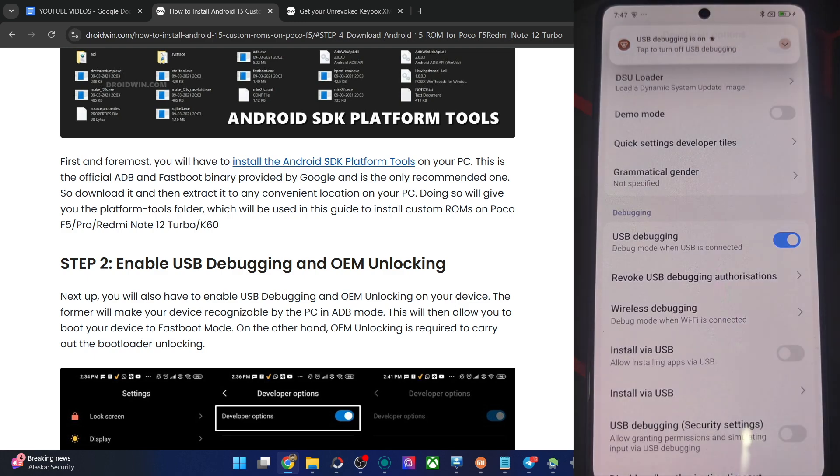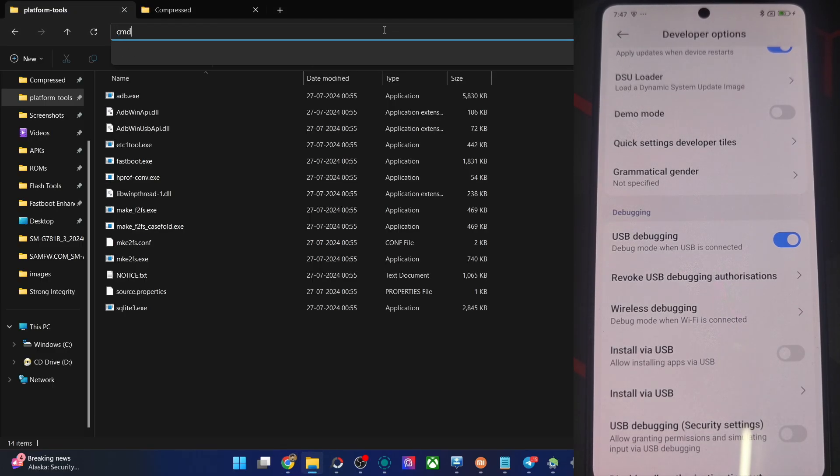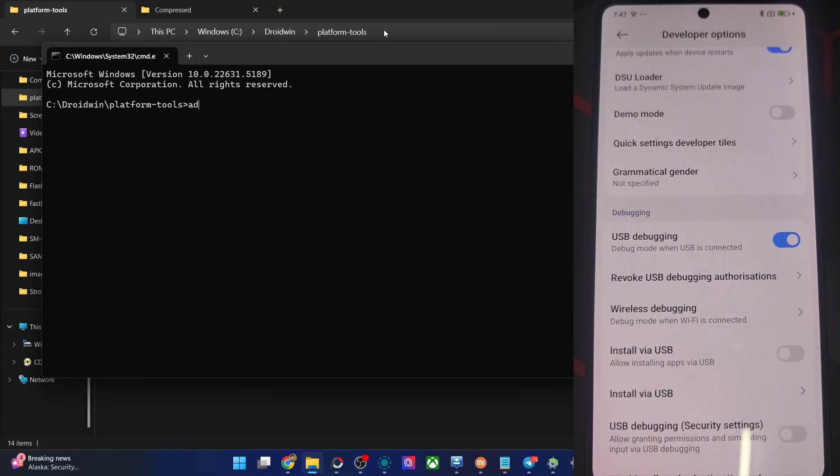Tap on OK and that's it. Let's verify if debugging has been turned on. Go to the Android SDK platform tools folder, type in CMD and hit Enter. Now type in the command 'adb devices' and verify that you are having a device ID. As you can see in our case, we are having this ID.